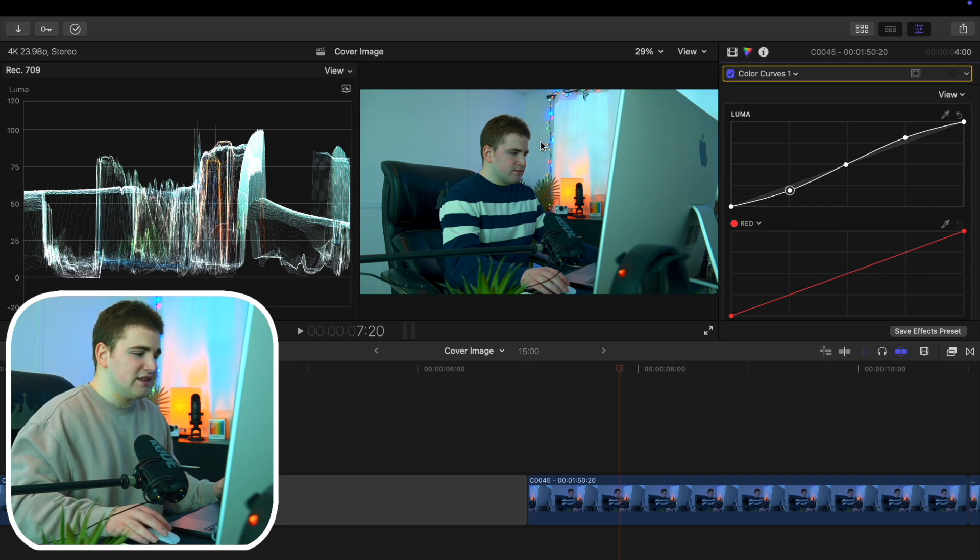But I think just for a basic YouTube video or an Instagram video, just using this window and messing with the color curves, adjustments, and wheels — I think already this image looks a whole lot better. Especially for social media videos, this is really all you need to do.